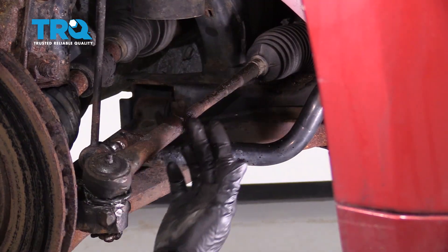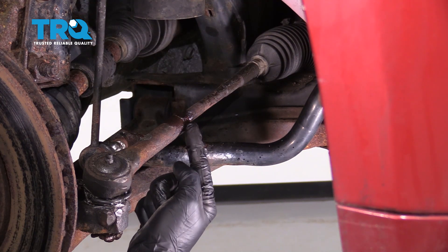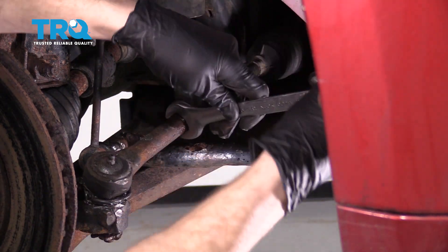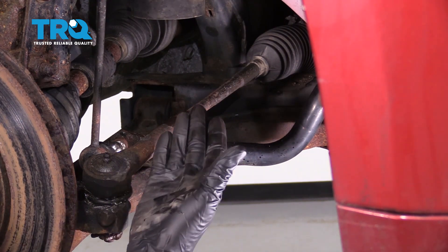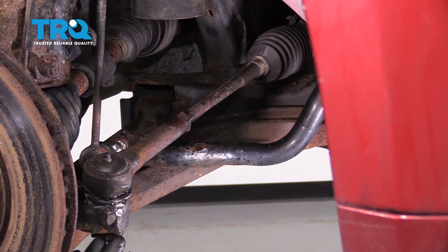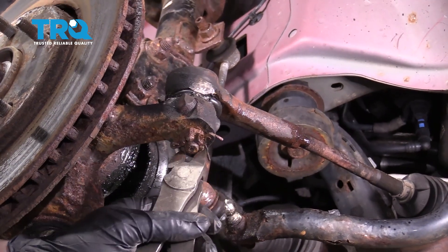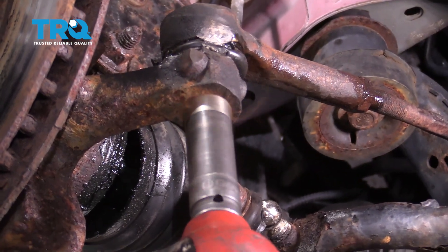Now, the next thing we're going to do is come right along this area right here and locate the jam nut. We're going to use a 22-millimeter wrench or 7-8ths and just go ahead and break this free. Once that's broken free, let's move along to the nut for the outer tie rod end. To remove the nut, first we're going to remove the locking cotter pin. Let's use a 19-millimeter socket to remove our outer tie rod end nut.